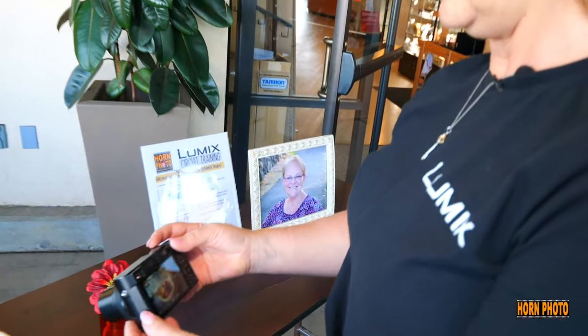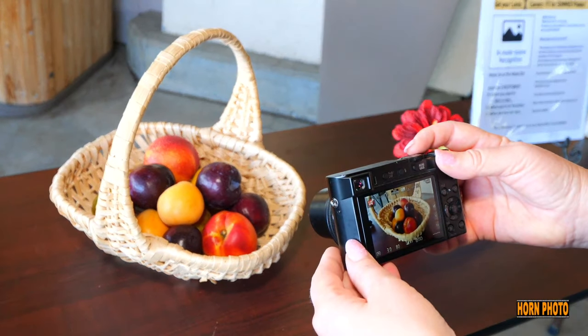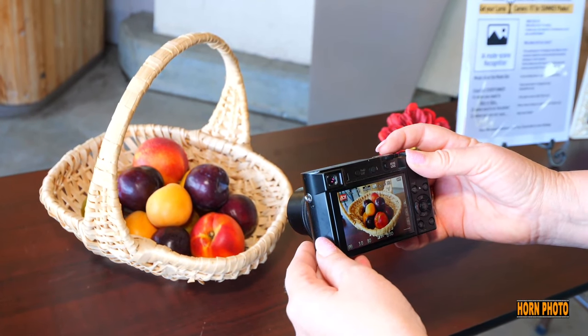But wait, there's more. What about food? It actually recognizes food. When you show a basket of fruit, look at that — the little fork and knife and the plate icon appear. It is so smart.